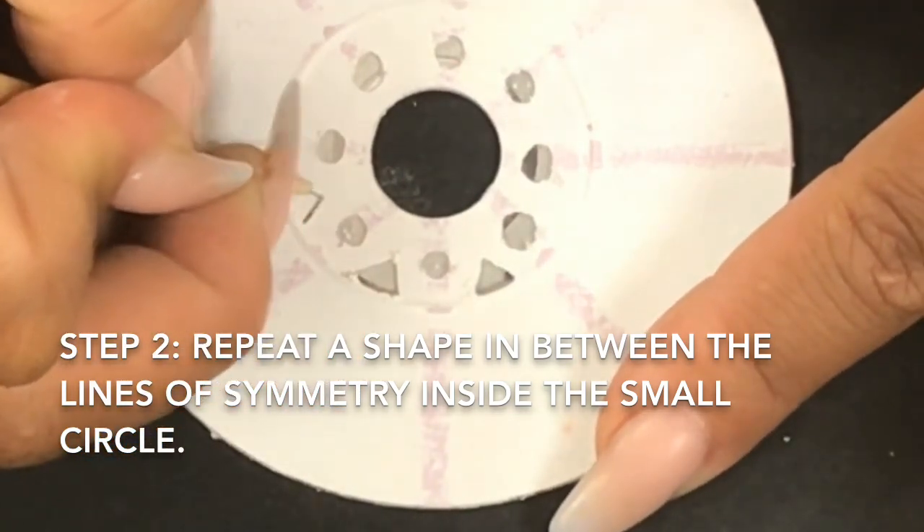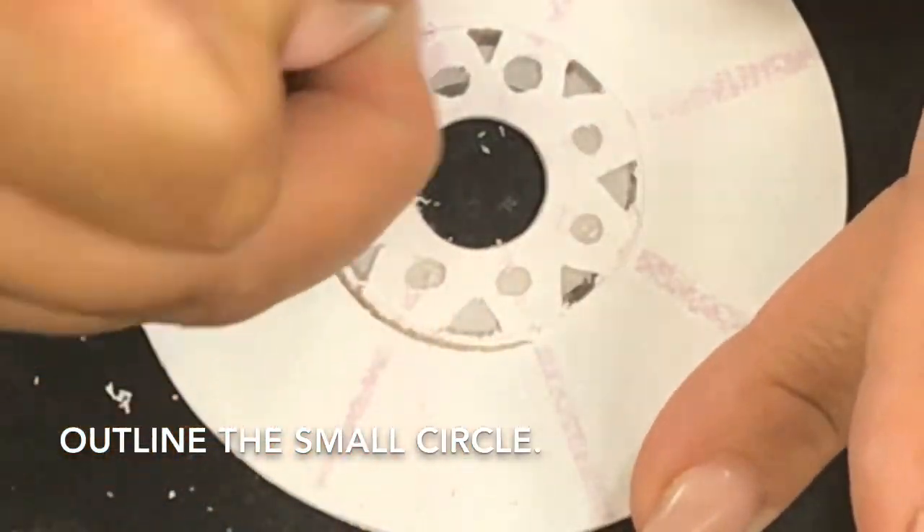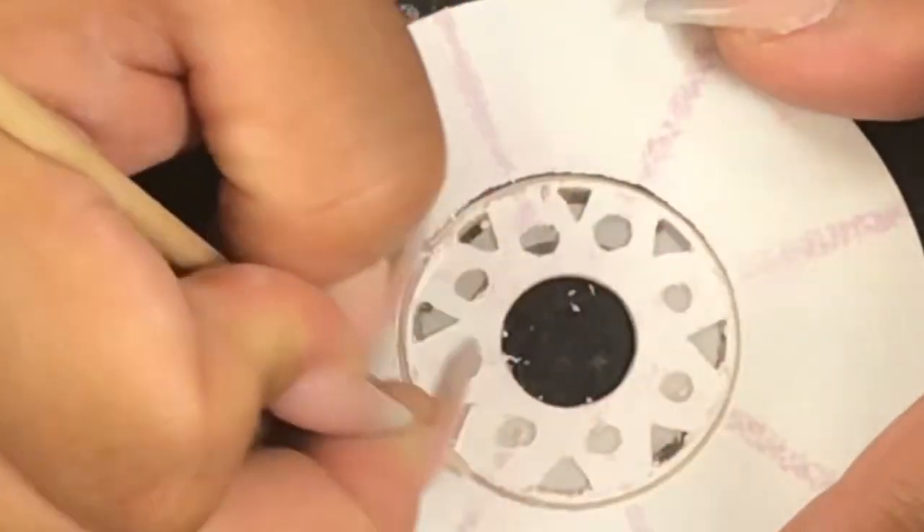Make sure you change your shapes — you don't want the same shapes. When you're done with that, outline that awesome tiny circle so we can see it just a little bit.